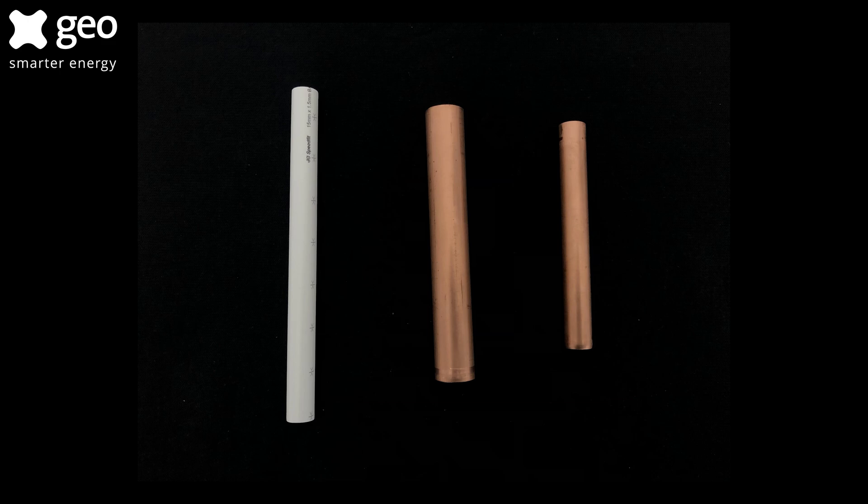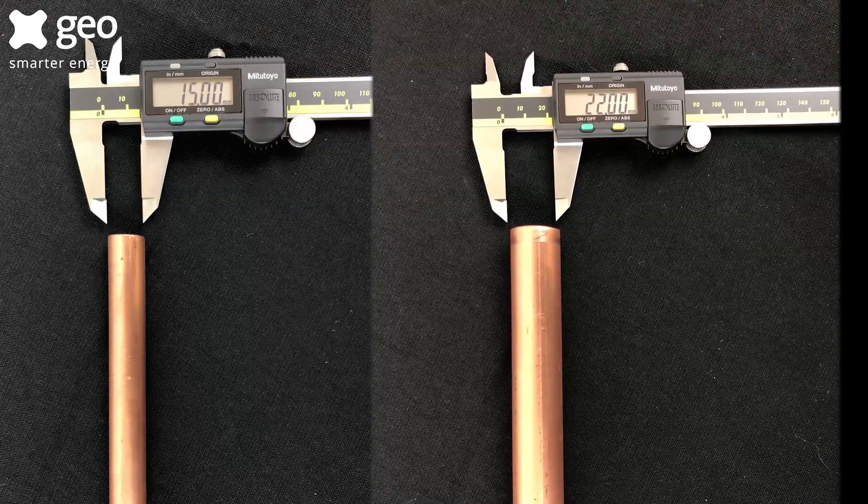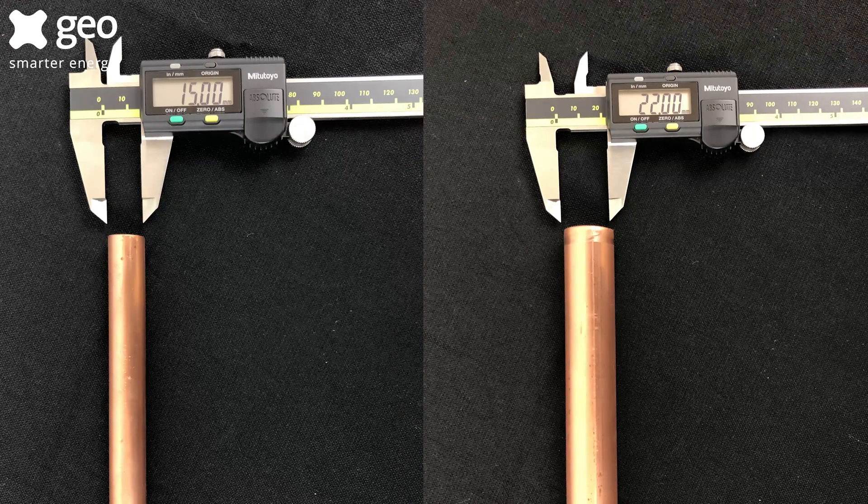Next we need to know the diameter of the pipe closest to your stopcock to ensure the correct installation kit is ordered. The pipe is usually either 15 millimeters or 22 millimeters in diameter. If you do not have a ruler to hand, you can use a five pence piece or a one pound coin as a guide.